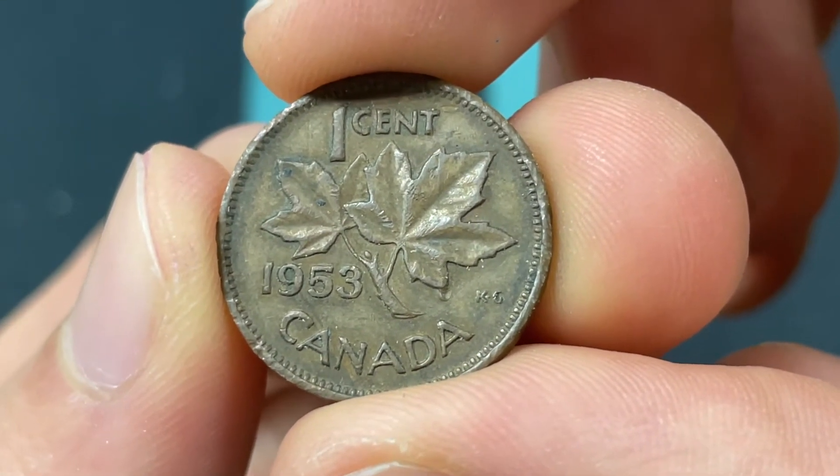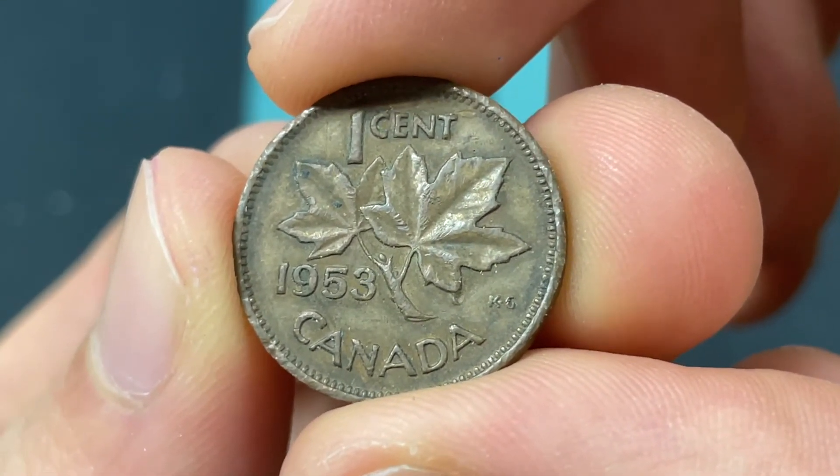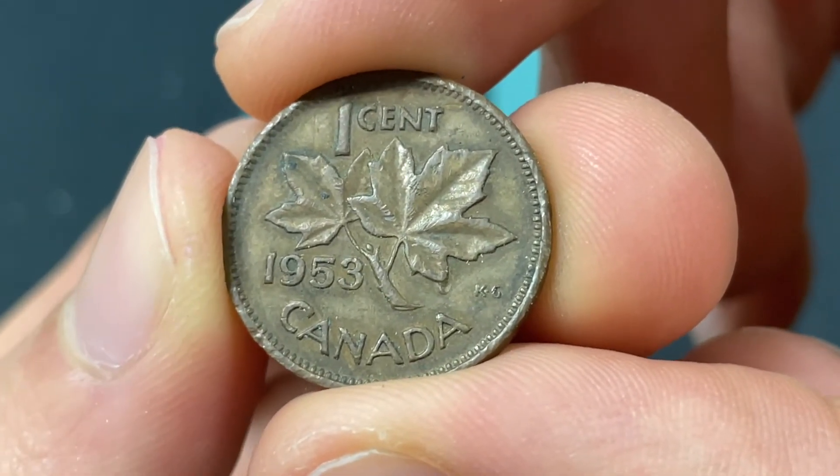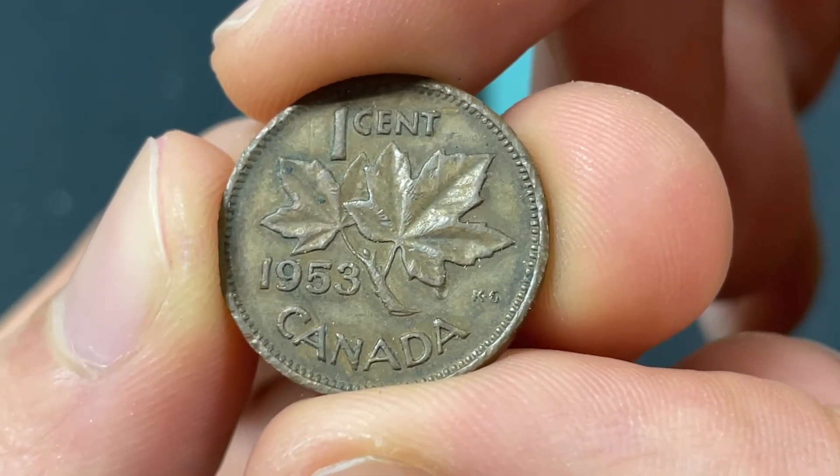Hello everybody, Christian from the Coin Dictionary here, and today we're going to be talking about the values, information, history, mintage, and more on the 1953 Canadian cent. We're going to go over, starting with the design.